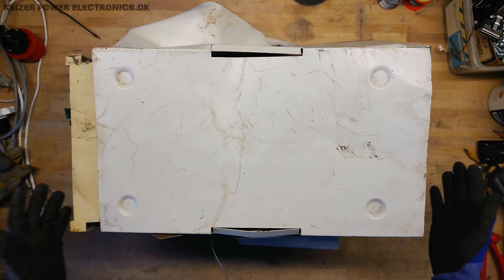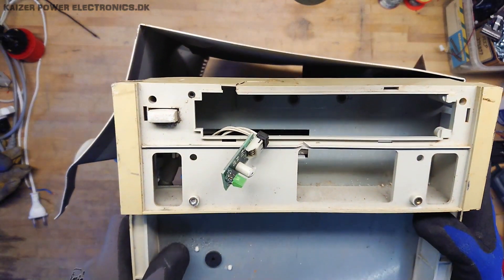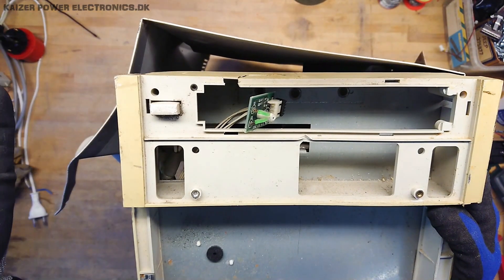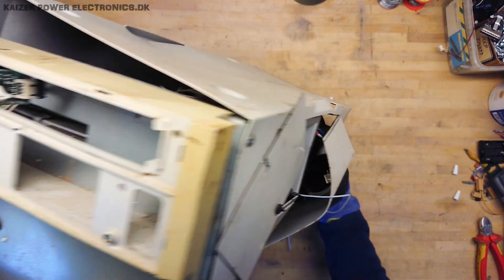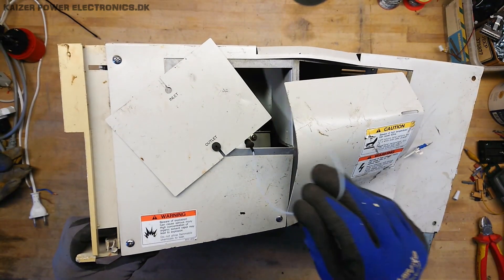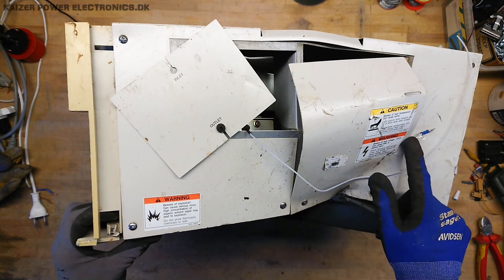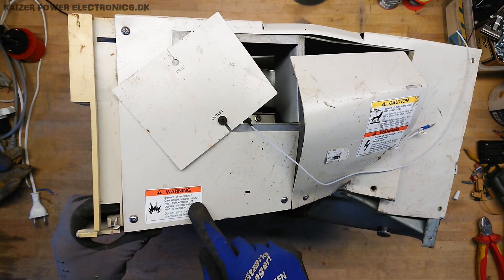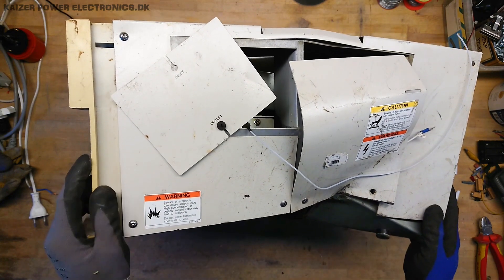Let's start with a quick overview of the unit. At the front there is nothing more than two status LEDs and an on/off button — the whole front is just a plastic shield. At the side we have an outlet for the liquid to be analyzed. It has some nice stickers: beware of high voltage 500 volts, beware of high temperatures that can cause burns, and beware of explosions — high concentration of organic solvent vapor may lead to explosion.